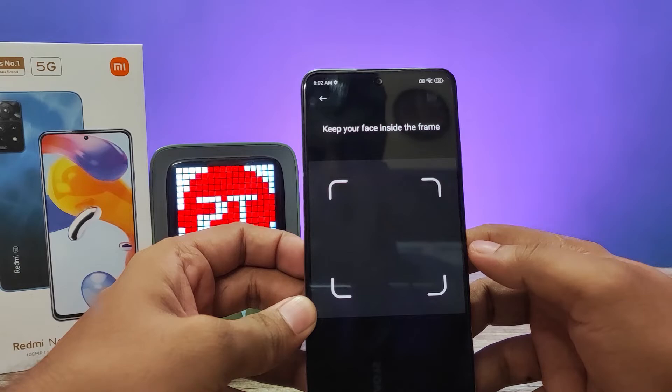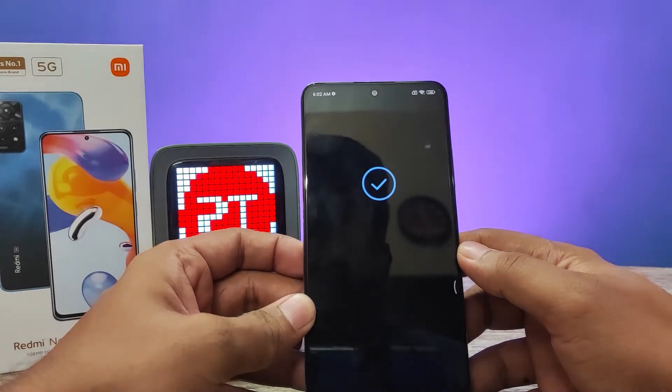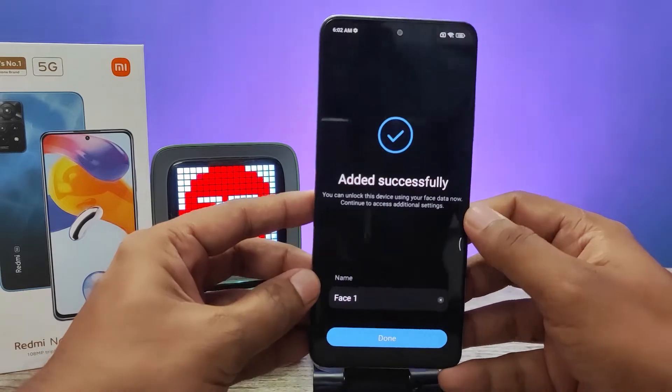Then click Next. Now my face has been added successfully.